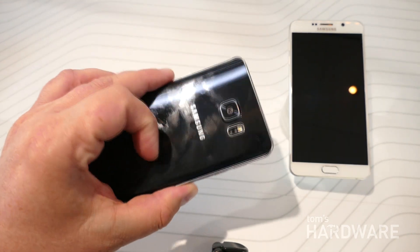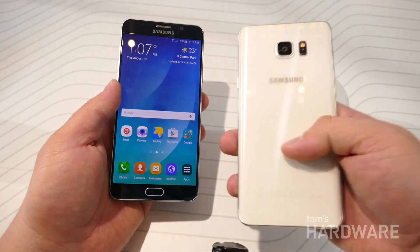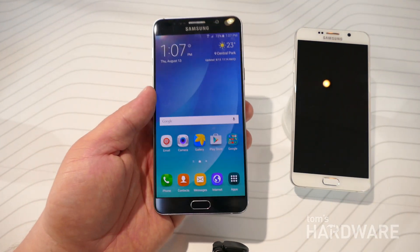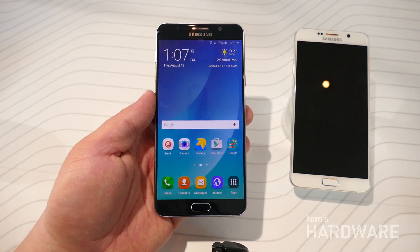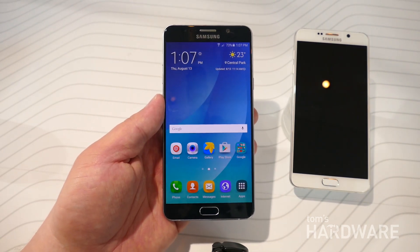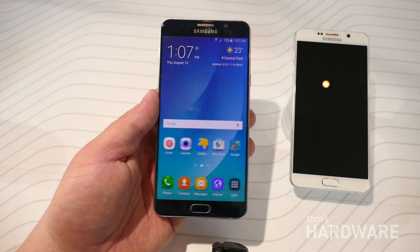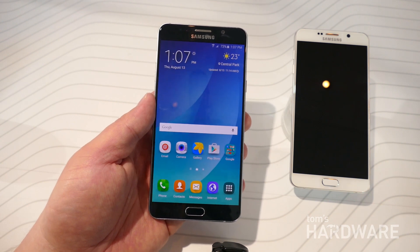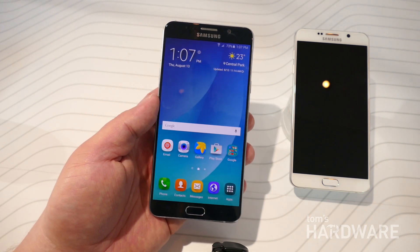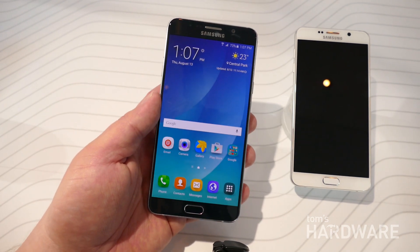This is the black model, which is coming to the US, and there's also a white model. There are some other colors in other markets, but unfortunately we won't see those over here. It will be available in the US on August 21st — very, very soon — and on the day of this event you can actually pre-order the phone as well. No pricing has been announced. Carrier-wise, you're looking at AT&T, T-Mobile, Verizon, and U.S. Cellular in the US.